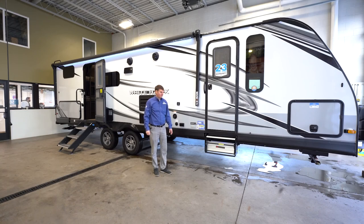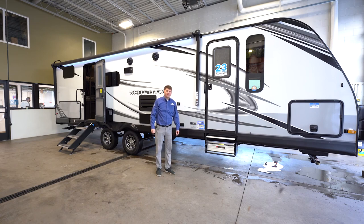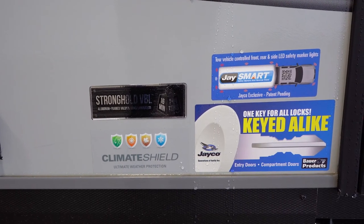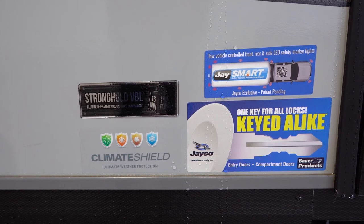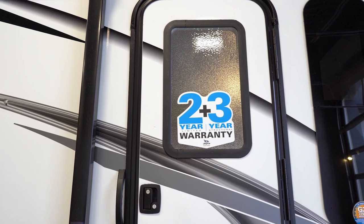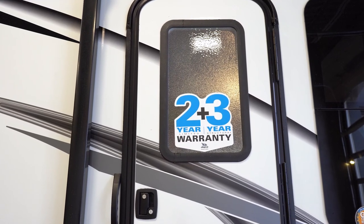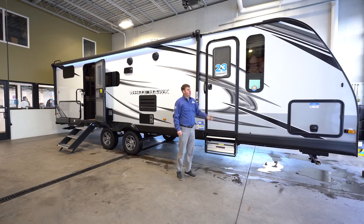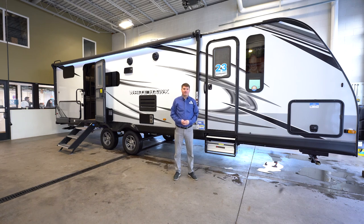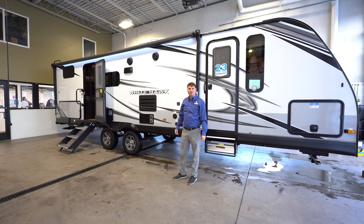Some of the big exterior options include the Climate Shield, which is standard — that gives you late fall and early spring use. It's an enclosed, heated, insulated underbelly. You'll also notice that Jayco comes with the 2-plus-3 warranty, which is the best warranty in the industry: two years on all interior components and three years on structural components. Thanks for taking a look at this video — this is the 2022 Jayco Whitehawk 29BH.